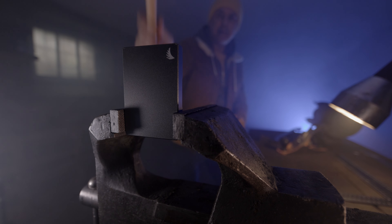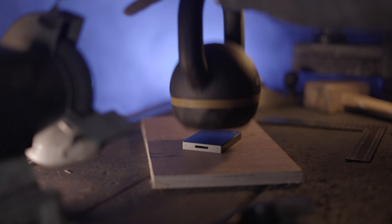This is the AngelBird CFexpress Type-A Card Reader. It's fast, lightweight, and built like a tank, and is something you require if you own an AngelBird CFexpress Type-A card. But is it any good? Well, let's find out.